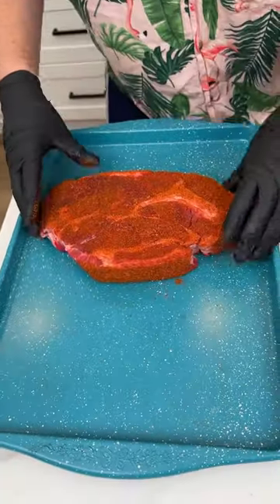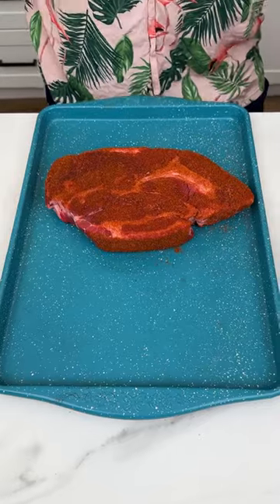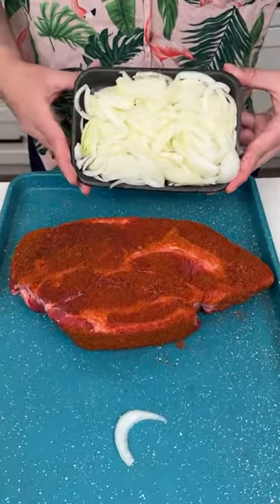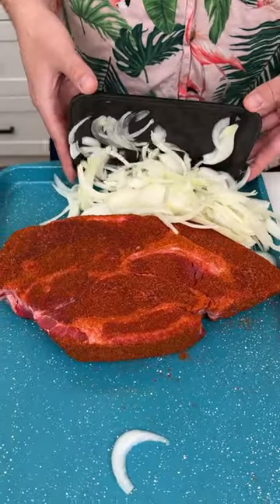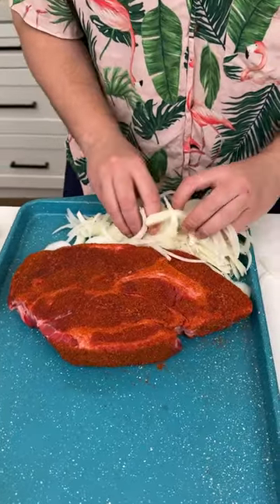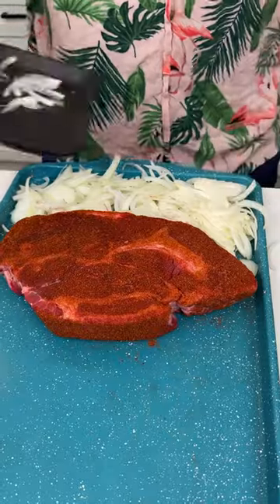Today I have a pot roast right here that I'm putting on my sheet pan — this smells super delicious. I have some yellow onion and I'm going to put it on the far side of this steak. I'm going to spread the onion across the whole entire sheet pan.